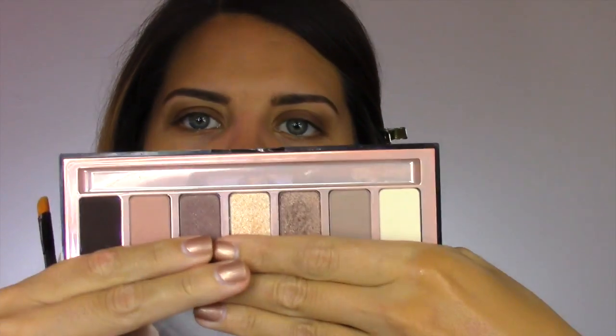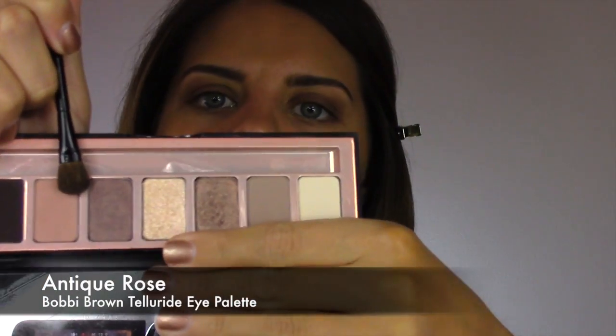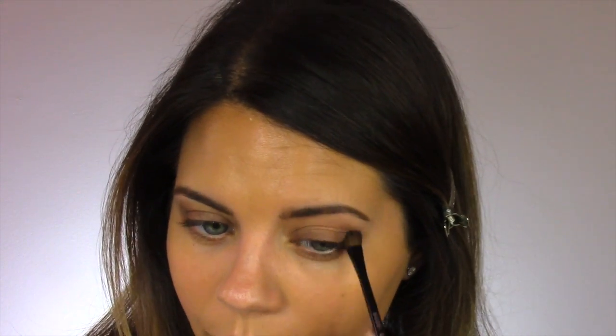Now going into the Bobbi Brown Telluride palette, I'm taking this mid-tone warm peachy pinky rosy brown and using it in the crease with windshield wiper motions back and forth, just to soften the edge of that Chubby Stick crayon and blend it into the rest of the eye makeup.